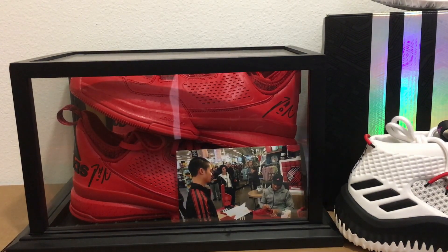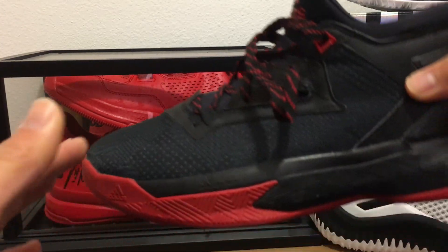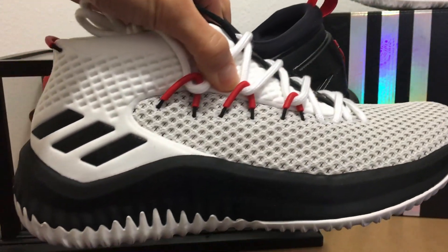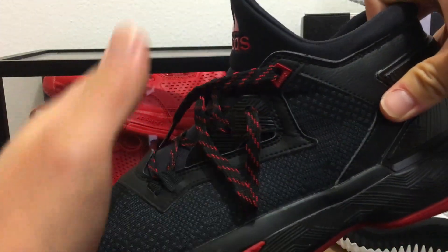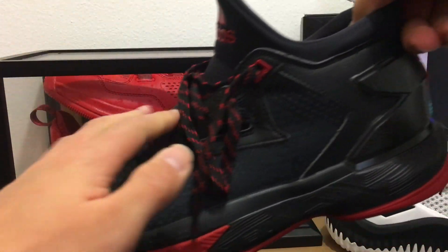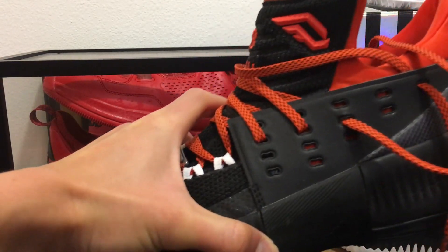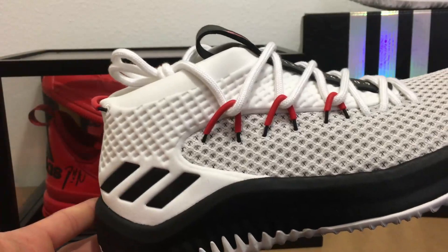Really cool sneaker. He said himself that the all-red colorway was the best colorway of the One. Then there's the Two — you can kind of see how the Two and the Four look similar, almost the same kind of shape. The Three takes a little different shape with that interesting tongue and that napkin piece. So that's a really quick look at the Dame Fours and the One through Fours — hope you enjoyed!